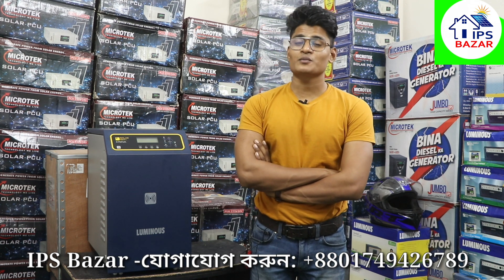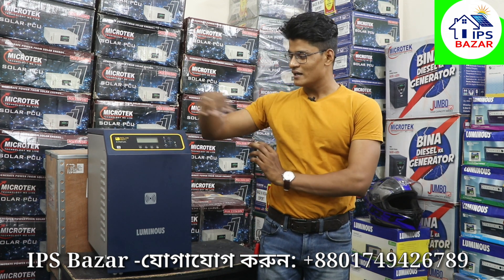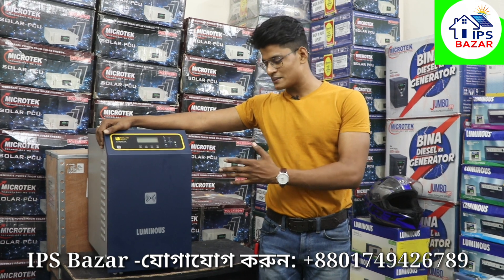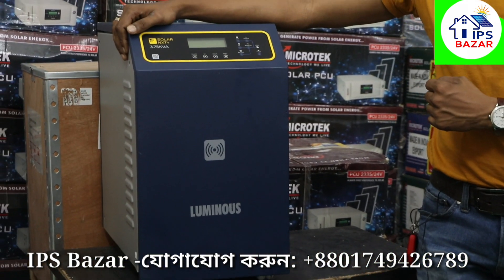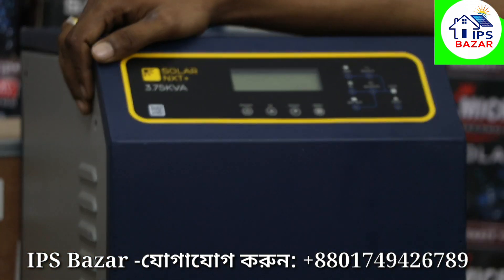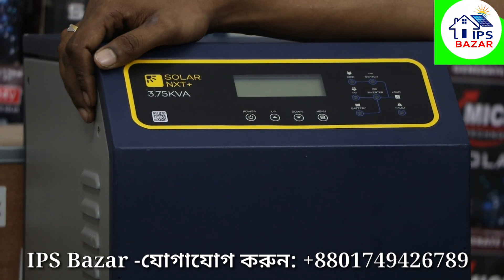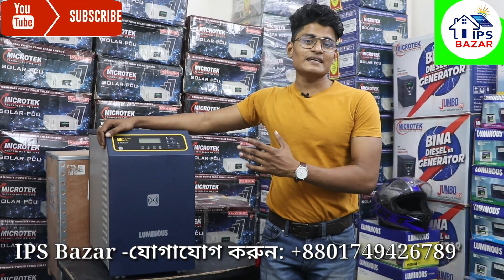There are many basic questions that I will address. I am going to tell you about this machine. This is the Luminous NXT High-Capacity Solar IPS. This is the first thing that you have done with the solar panel. This is the DC-AC.